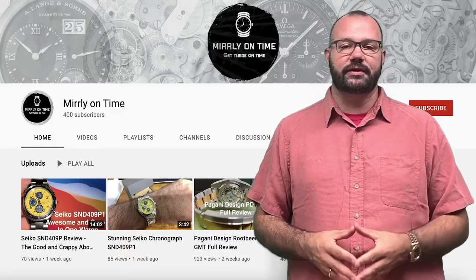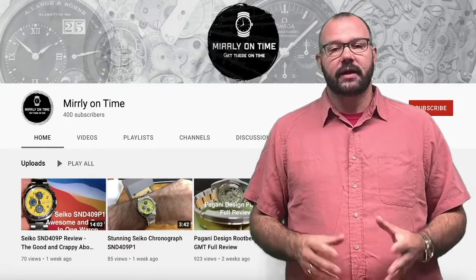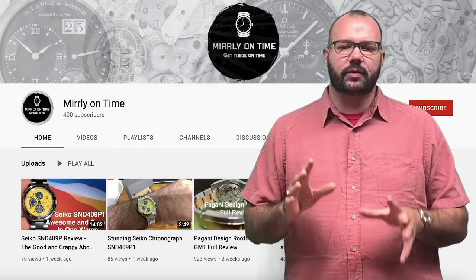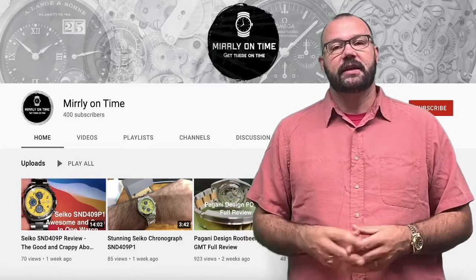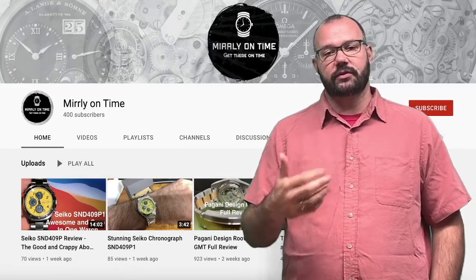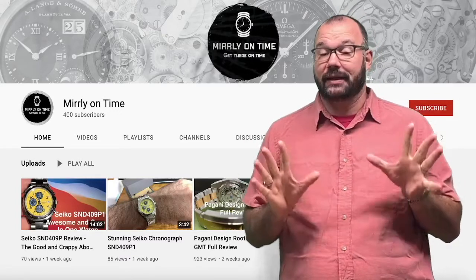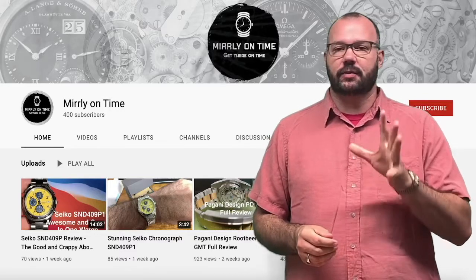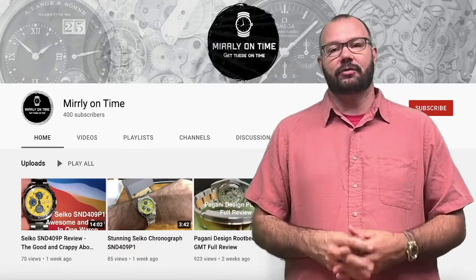It's a watch I bought a few months ago and have been wanting to talk about for a while. I've been using it as my daily work beater. For $30 Canadian, I bought this watch, and it is amazing as a work beater. I think it's one of the most underrated brands out there right now — you certainly don't hear much about it. I'll link a previous video on one of these watches at the end. Let's turn the camera around and check out one of the best daily beaters you can buy for only $30 Canadian.